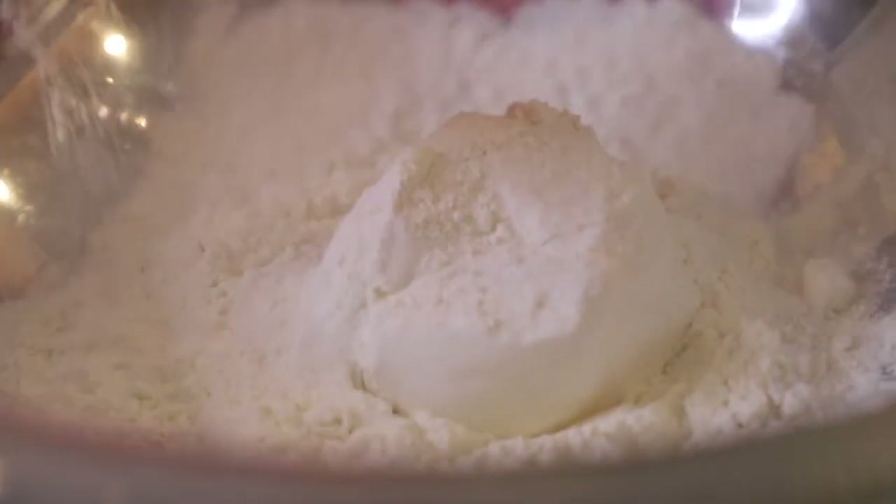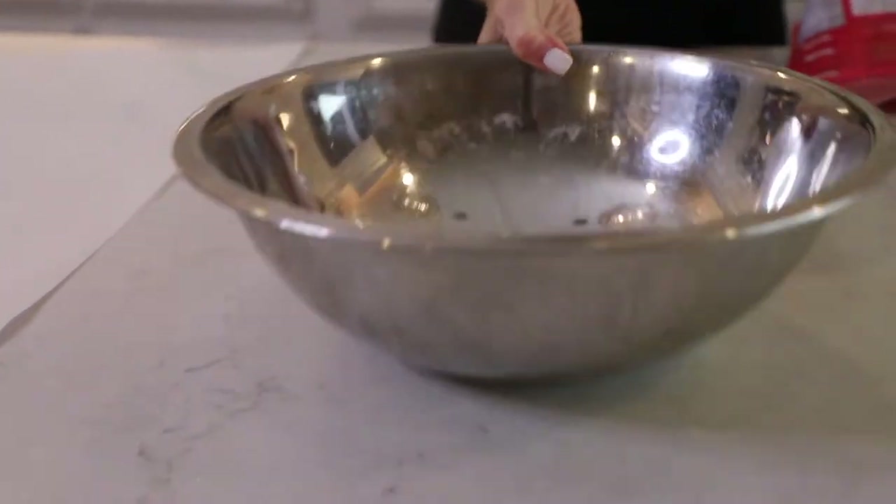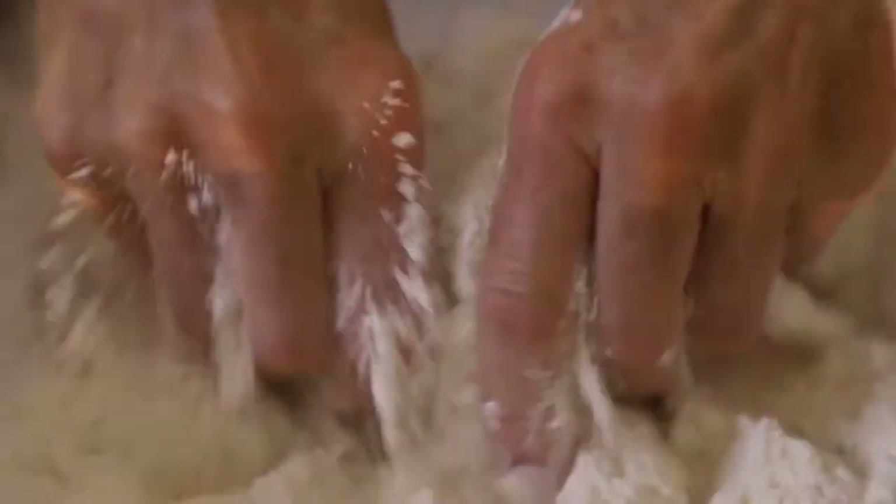We're just going to start by putting this in the bowl. This has your leavening, your flour, and it's even got some sugar — so no mixing, no measuring of flour. Then you're going to take eight tablespoons of butter and mix, working the butter into the flour.